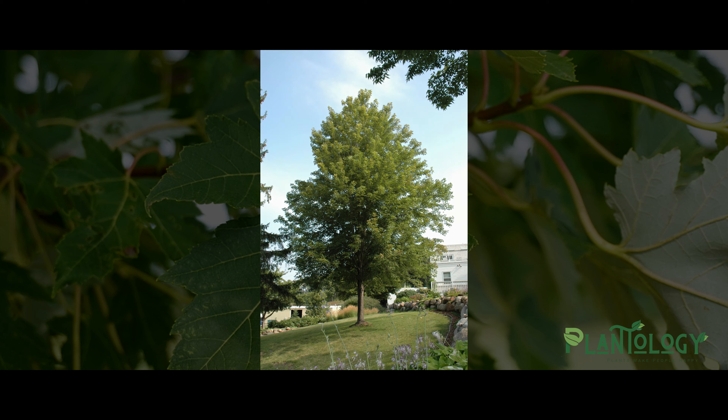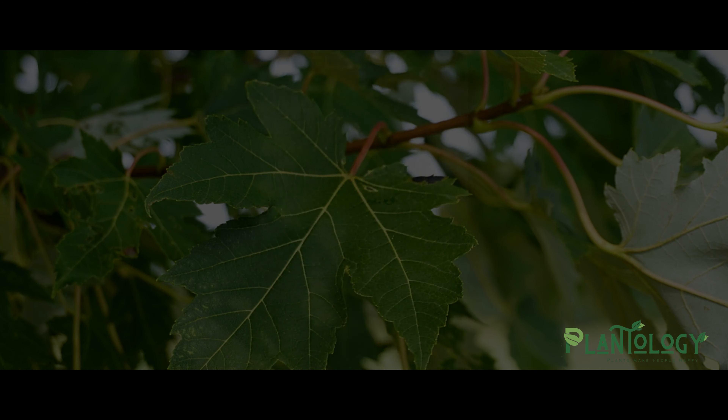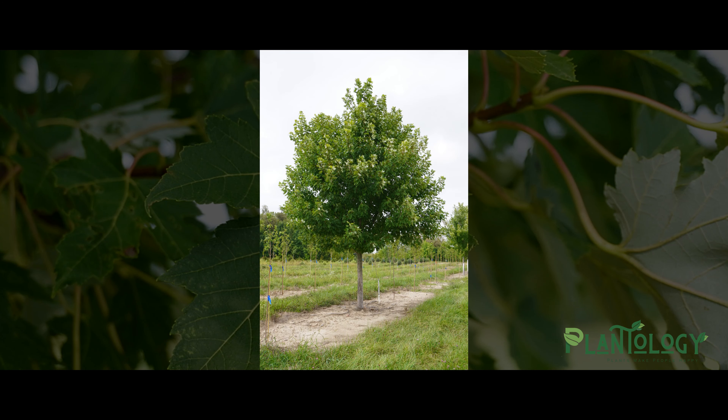First of all, the Celebration Maple is created by cross-pollinating a red maple along with a silver maple. This cross is truly remarkable because it takes many of the extraordinary traits from each individual tree and produces one superior tree.